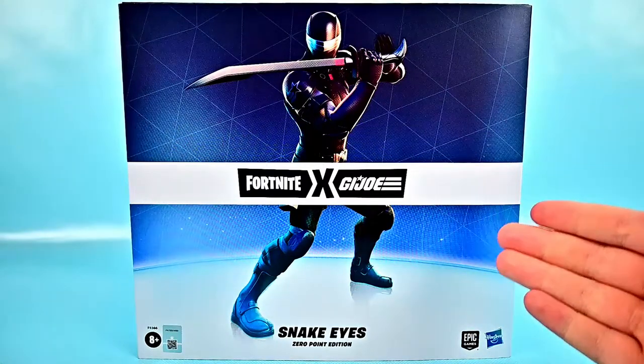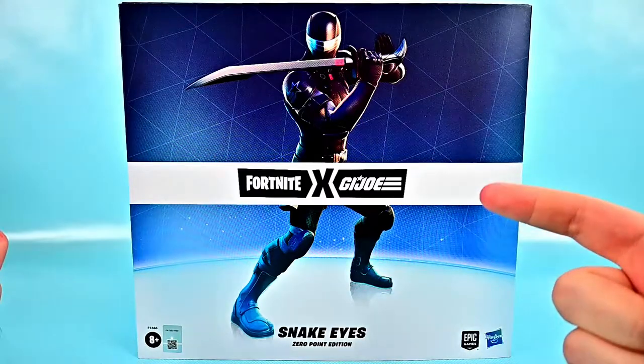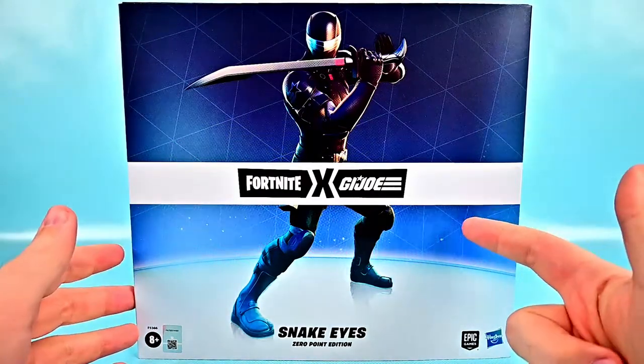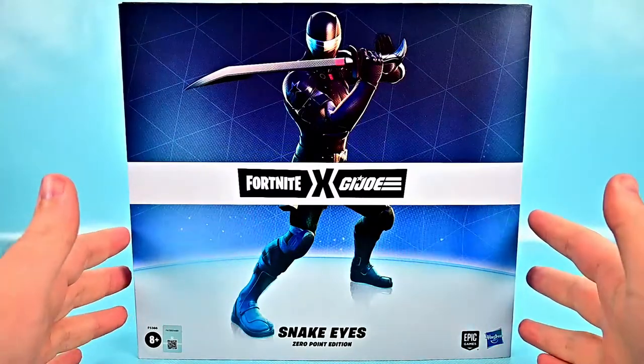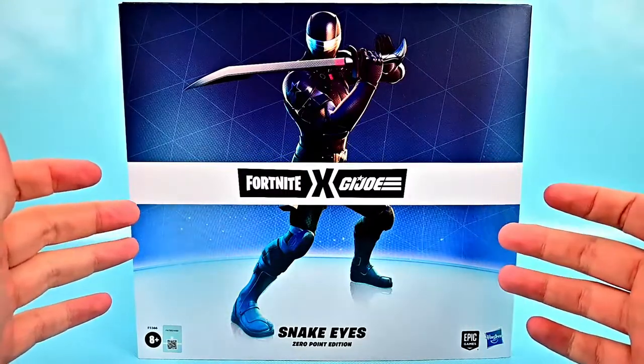Welcome back to the Austin Show. Today we're looking at a new Hasbro Fortnite G.I. Joe crossover: Snake Eyes the Zero Point Edition. This is a Hasbro Pulse exclusive figure of Snake Eyes as he appeared in the Fortnite game, so he has more of a Fortnite cartoony appearance and comes with a lot of accessories.